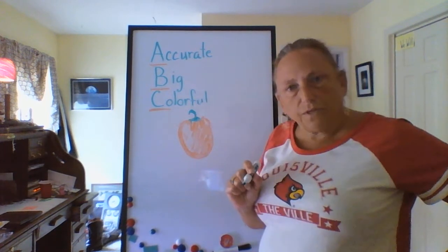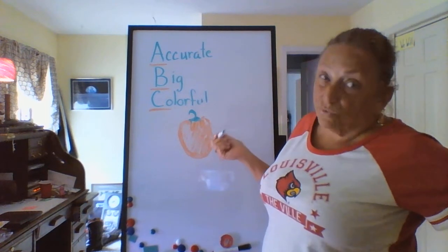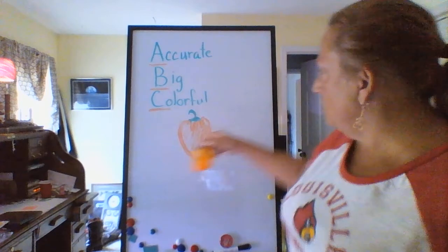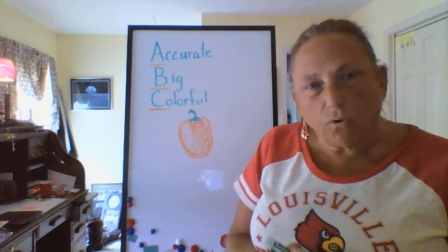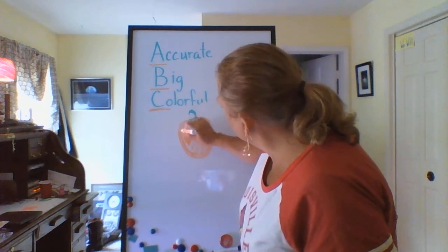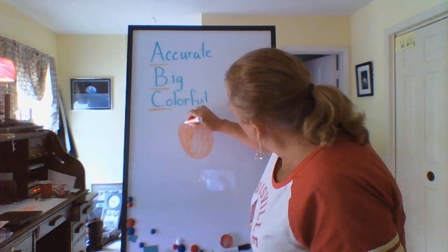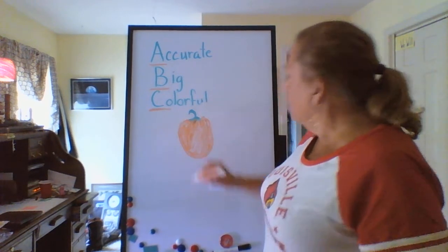So we've got our pepper. What do you think? Is it accurate? Does it look real? About as real as I can make a drawing. Is it big? It's a lot bigger than our actual pepper and I can see the details, so that's good. And is it colorful? Yes, it's our orange. Let's add a little more color over here because it looks like my pen ran out. Now that looks more like the pepper.